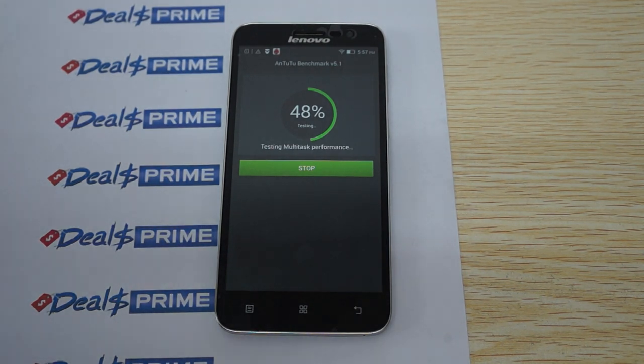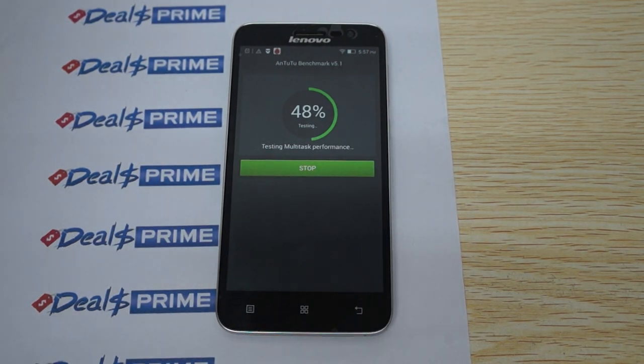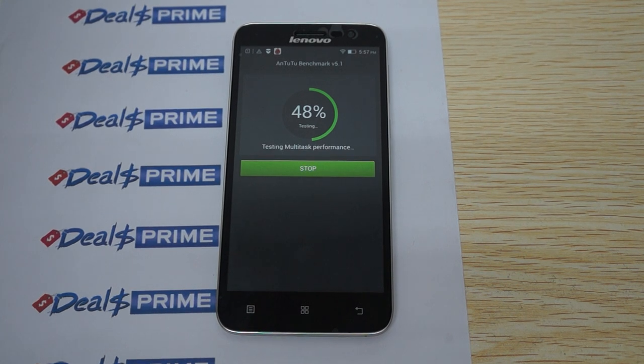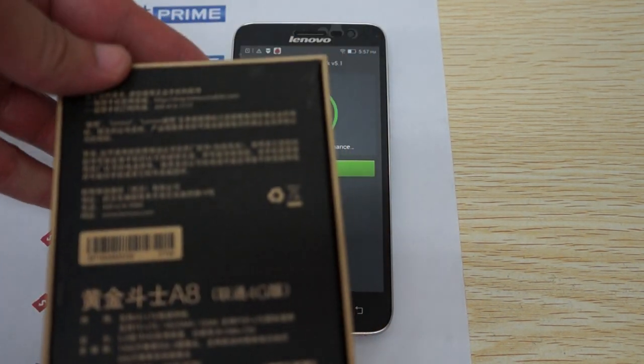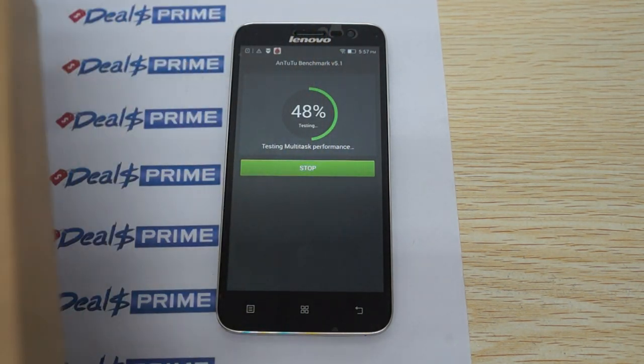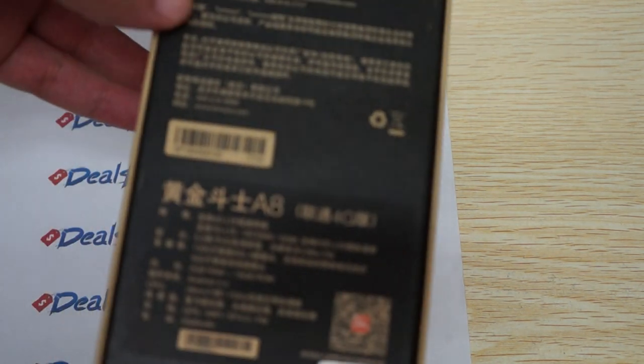Hello YouTubers and welcome to the Diosprime.com review channel. Today we're running a live AnTuTu benchmark test for the Lenovo A8, the Golden Warrior A8. This is going to be a full in-depth review.